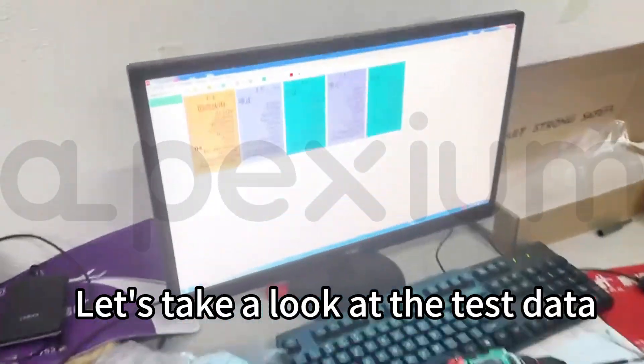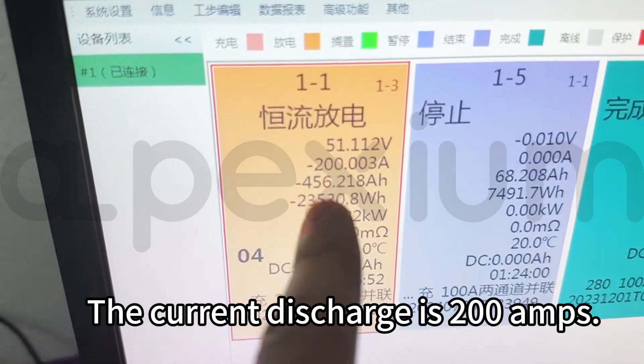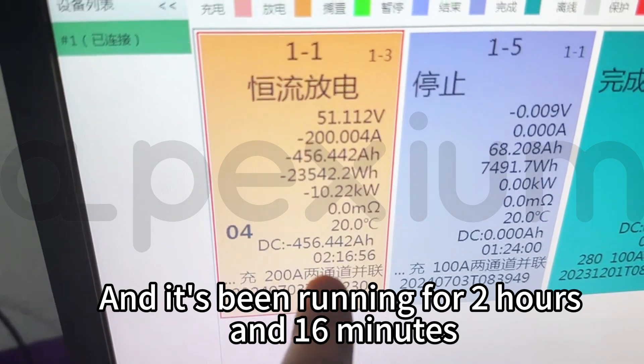Let's take a look at the test data. The current discharge is 200 amps, and it's been running for 2 hours and 16 minutes.